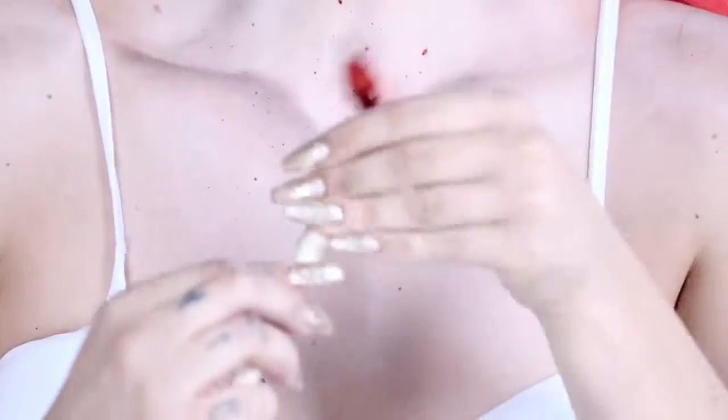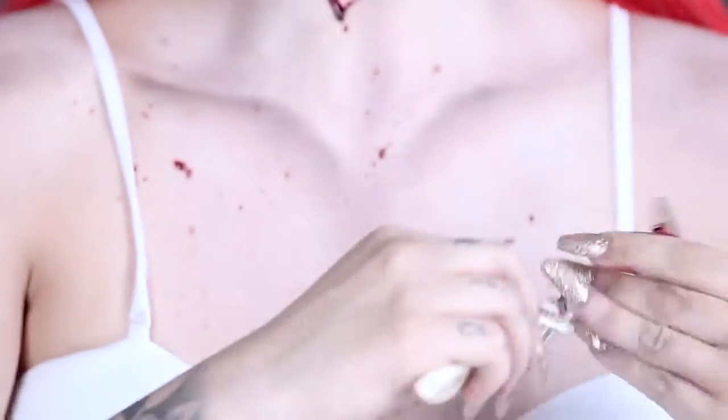Splatter along your chest, neck, and face, then smudge with your fingers to become a true dead bride.